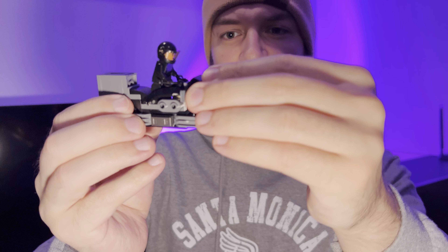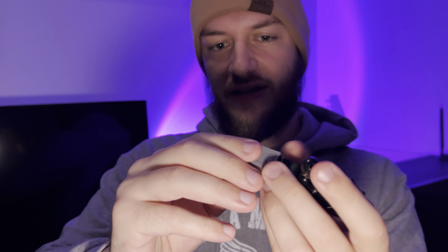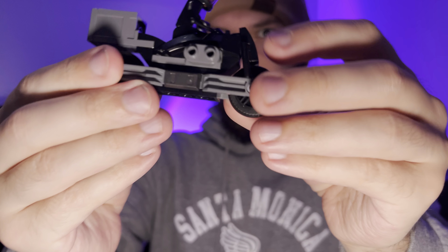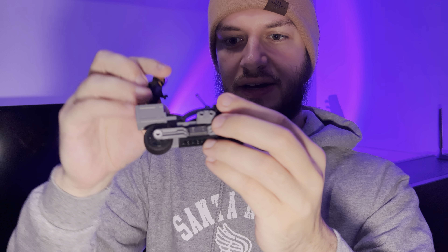Next we have Selena Kyle on her motorcycle, very similar to the other one. It has a lift-up front, a little rattling gem you can put inside, and a sticker on the back. It has the same wheels as the other motorcycle and you can put some extra attachments on there. She actually holds on to the grips - little switch pieces are used as grips on here.